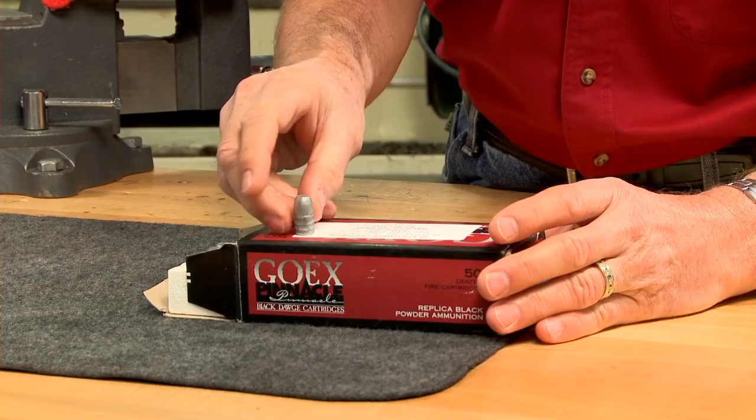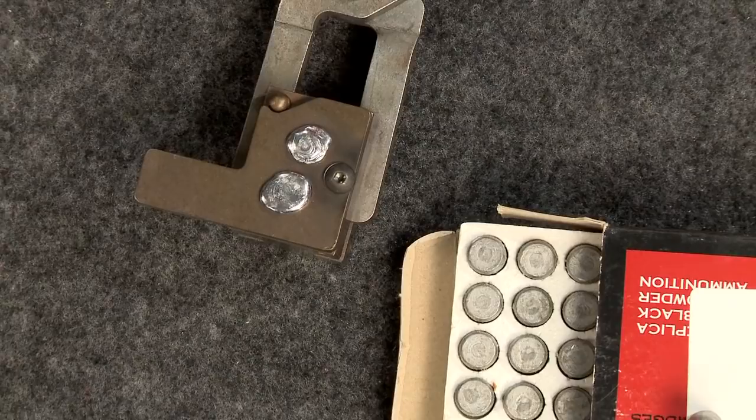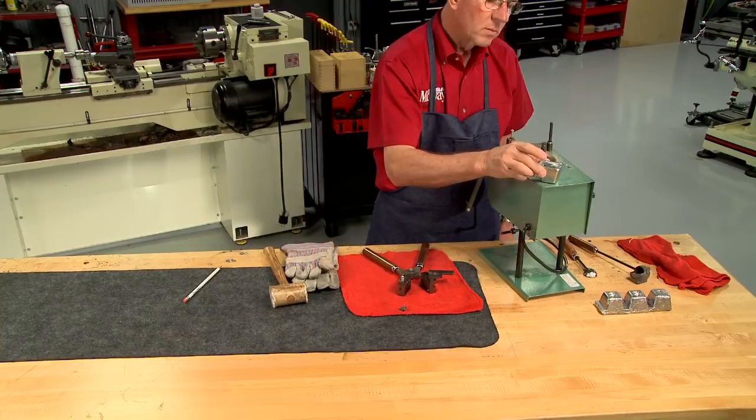Brass is still available — it's the same as the 453 and a quarter Nitro Express. Commercial lead bullets are available also, but for this project I'm going to cast my own. This mold will cast a 300-grain, 458-diameter bullet which will work great for the 1-in-38 twist, and I'm casting them from a 20-to-1 lead alloy.